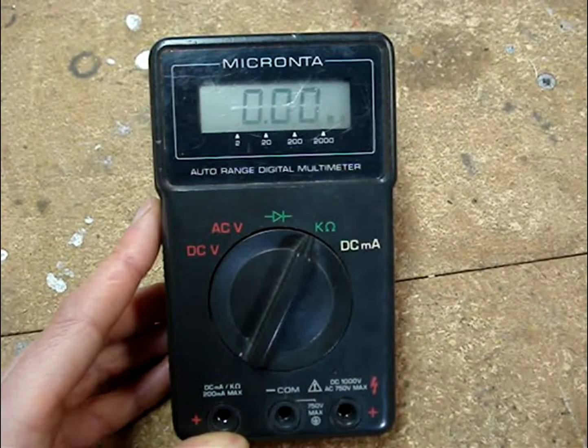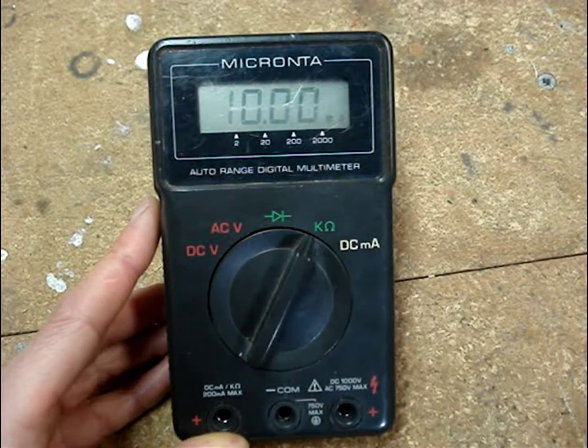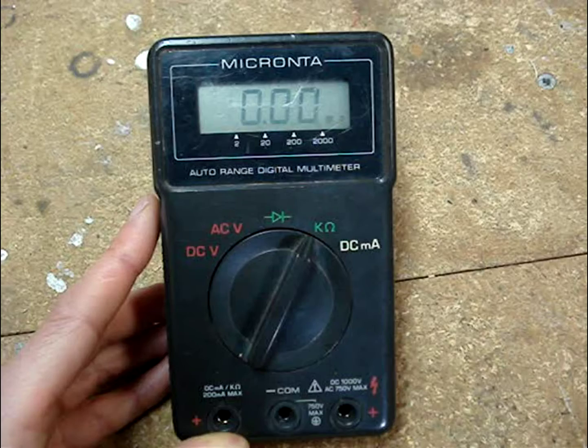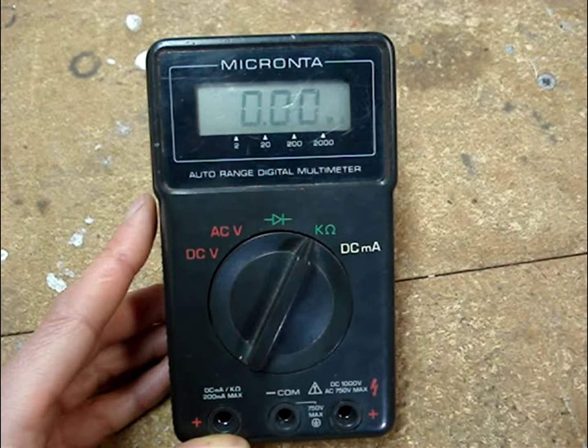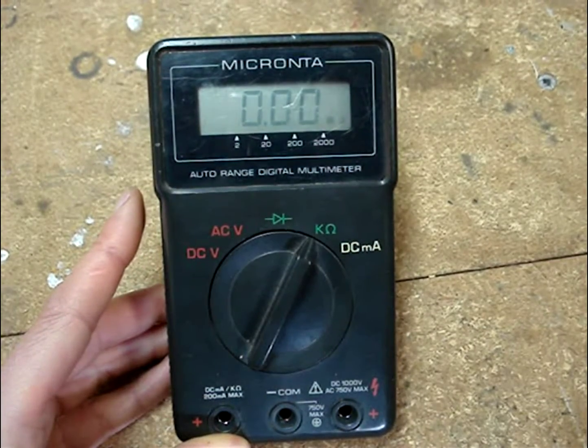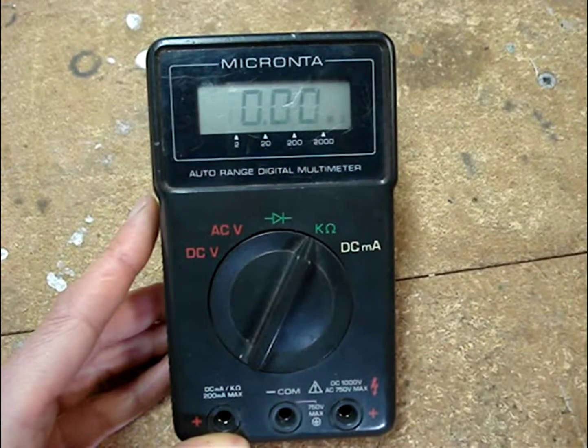If your multimeter doesn't have auto-ranging like this one, then you'll need to set the dial to the correct resistance reading that you think you might read. There should be a 100 ohm resistance selection on your meter — set it to that, because we shouldn't be reading more than 100 ohms.